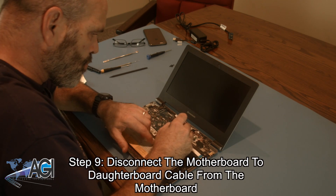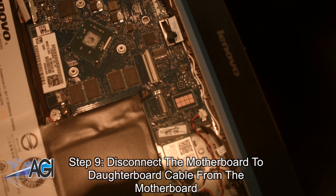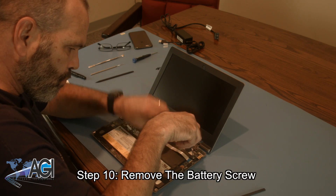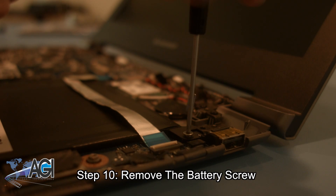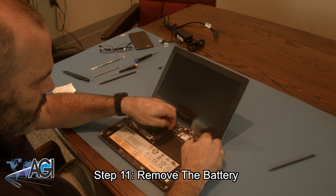Now, you will disconnect the motherboard to daughterboard cable from the motherboard. Next, you will remove the battery screw. You can now remove the battery.